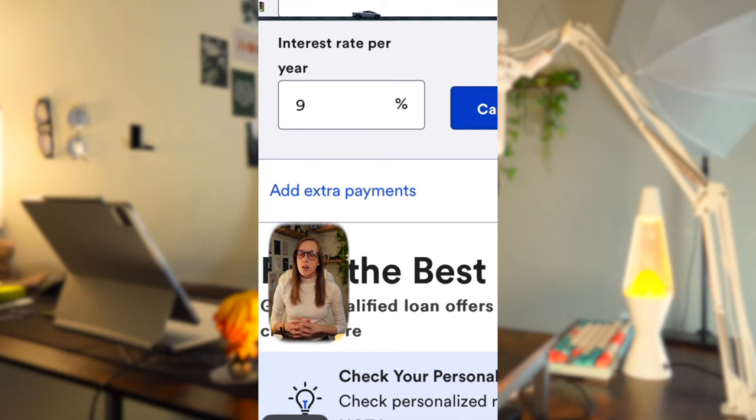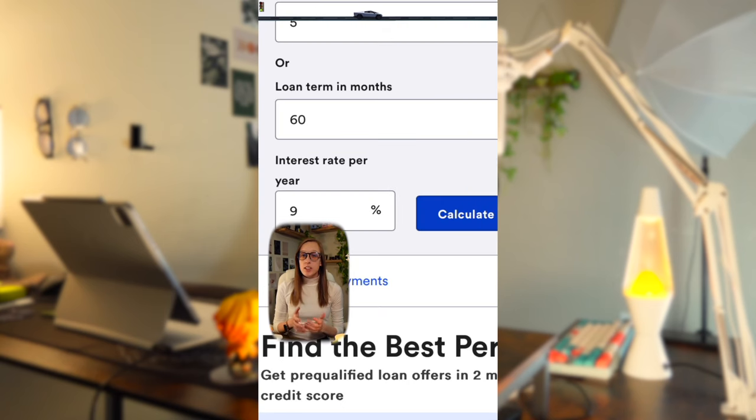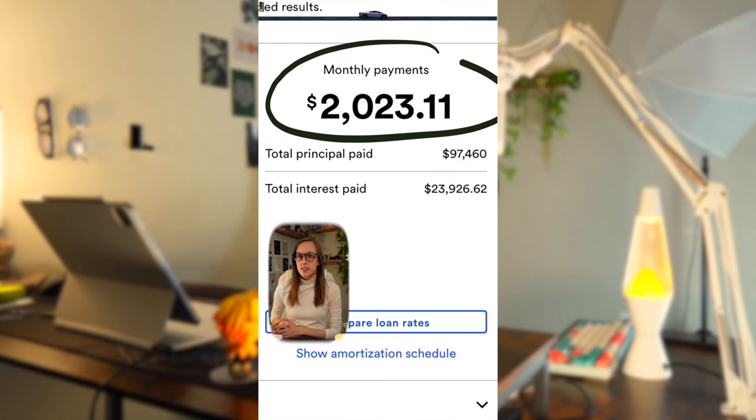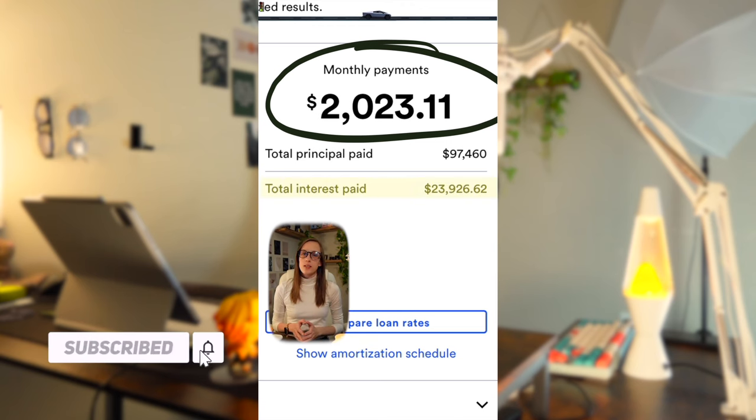I typically use about a 7% APR, but I get a lot of feedback saying that's too high. Considering that the average APR on a new auto loan is currently between 5% and 14%, I'm going to land in about the middle and go with about 9% APR on this one. I'm also going to consider 60-month financing, which is five years, meaning the monthly car payment would be about $2,023.11. During that loan period, you would pay a total of $23,926.62 in interest.